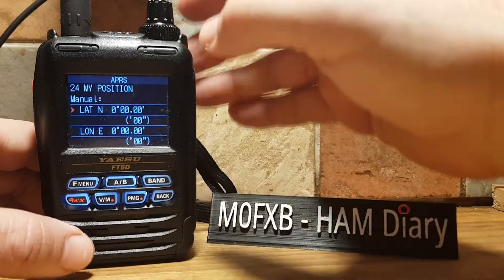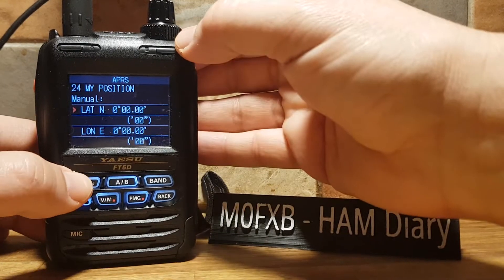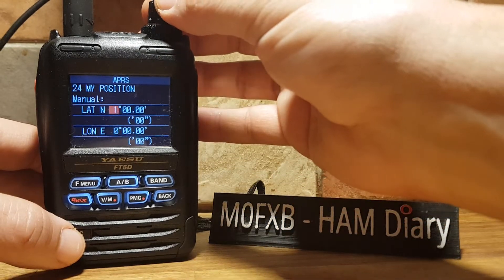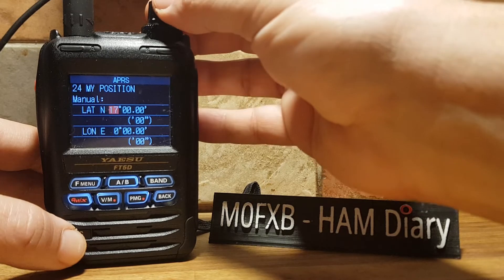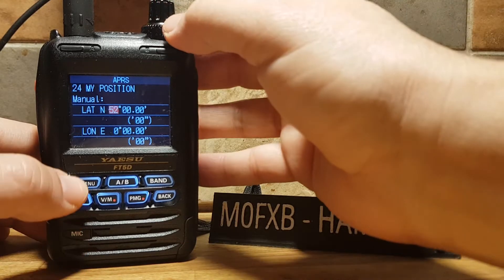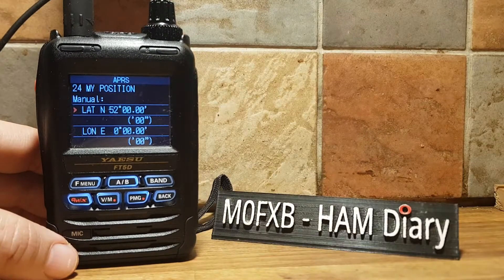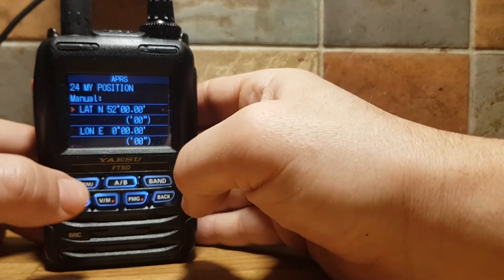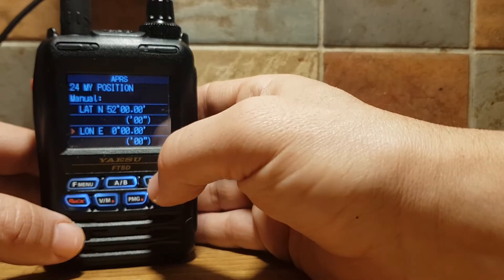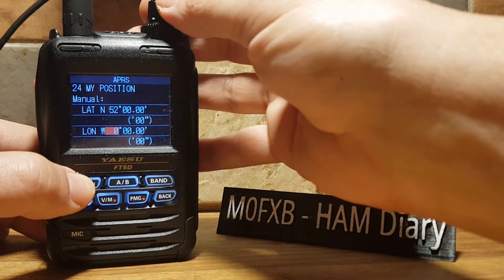I haven't done this for a while, so we're just going to put something in. To move along, push F Menu. You can select North or South. I'm going to put in 52 for now and go across. Then move down to the bottom section — push F Menu until the arrow goes back to the beginning, then turn the top knob. Push F Menu again. I'm going to choose West and then just 2 for now.